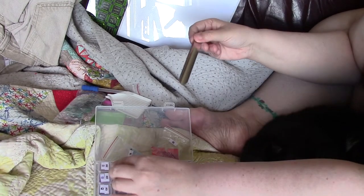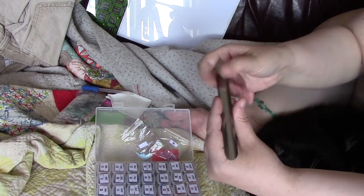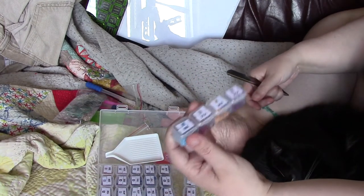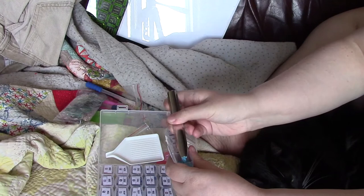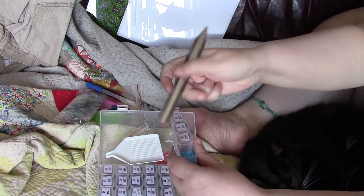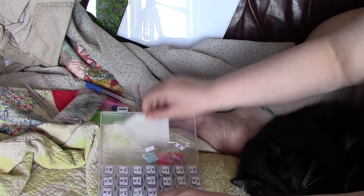If you guys out there don't have one of these, I highly recommend it. I don't remember the name of this off the top of my head — it's a type of bead scoop. But if you have one of these things for your diamonds, which I know a lot of people do, you can much more easily scoop them out. And if you've got a huge area to do, it's fantastic to just grab a bunch like that. This is kind of my deal for diamonds.